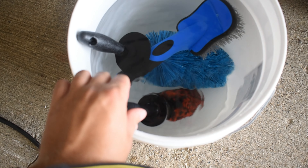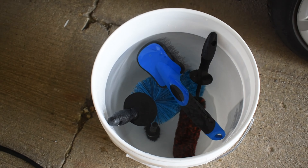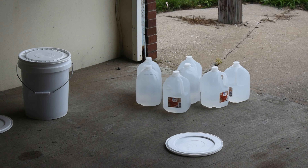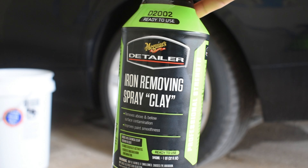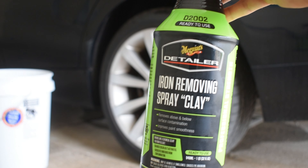Like usual, I've got my rubber brush, a little detail brush, my portable power washer, and all my jugs of distilled water for my wash bucket. I'll be using my Meguiar's iron-removing spray clay as my wheel cleaner.